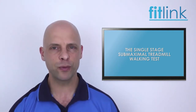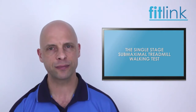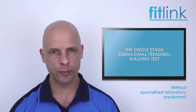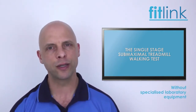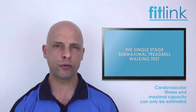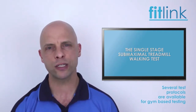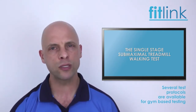In this video we will discuss and look at an example of a submaximal cardiovascular fitness test. Without the use of laboratory-based gas exchange analysis equipment, cardiovascular fitness can only be at best estimated. Several testing protocols have been developed which provide good indications of cardiovascular fitness when performed correctly to the specified instructions.